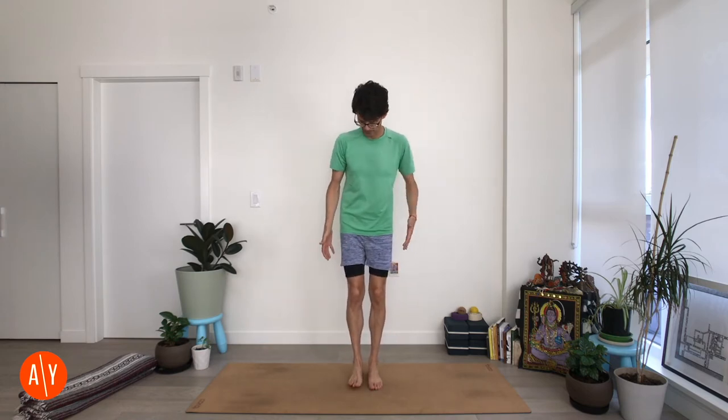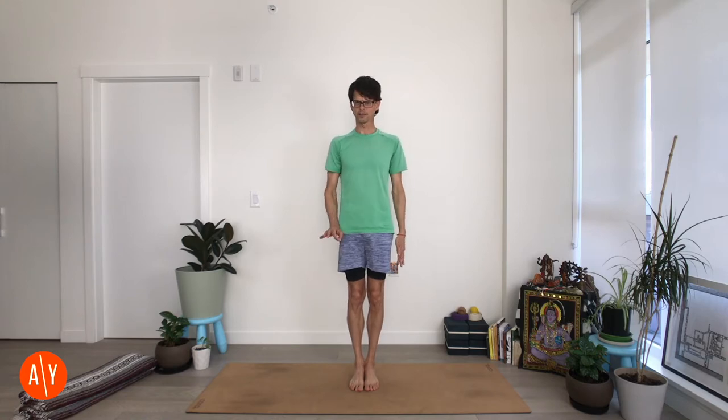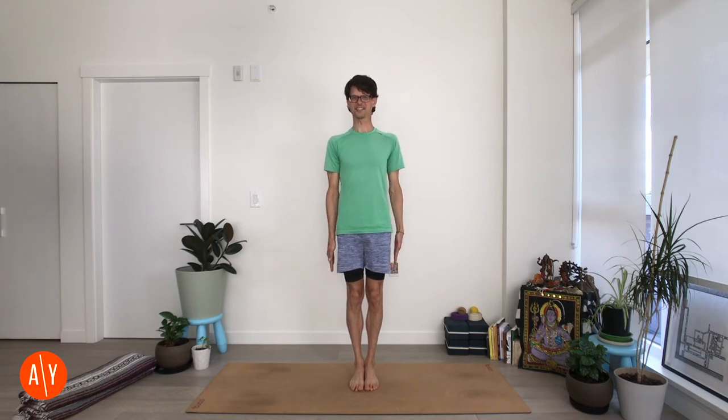Alright, so for this Yoga Pose Breakdown of Vrikshasana, or Tree Pose, we start in Tadasana. I recommend starting with your feet together, just to get your balance point as centered as possible, so that when we come up into Tree Pose it's a little bit steadier.